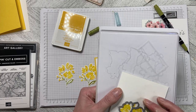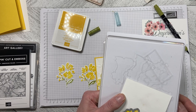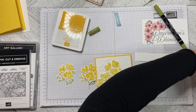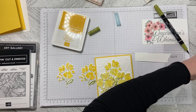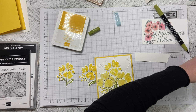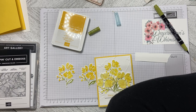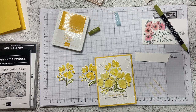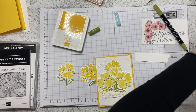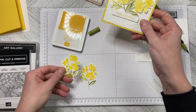Now you're going to cut it out using the die from the set. Place it down so it lines up, then sandwich it up — it moved when I sandwiched it, so I'm just going to hold it down so it doesn't move again. Run it through the stamp and cut and emboss. When we take it out we have the image — just punch the little extra pieces out and we can build our card.